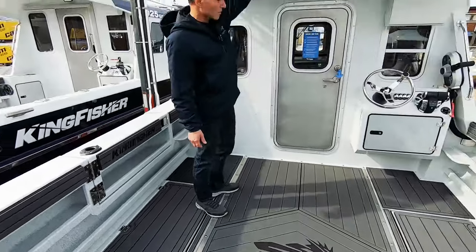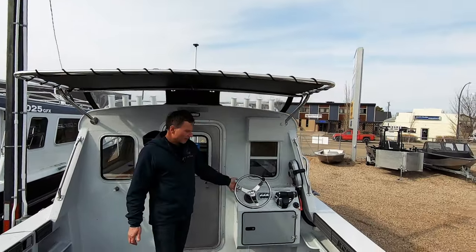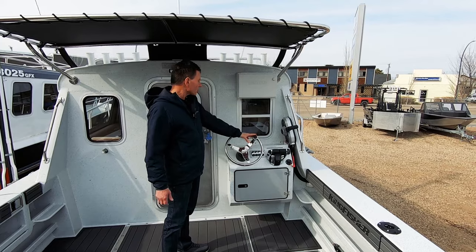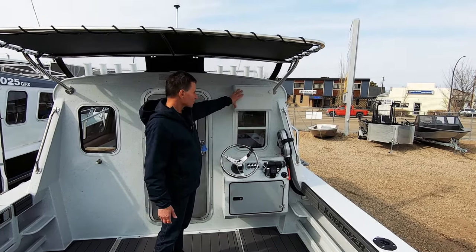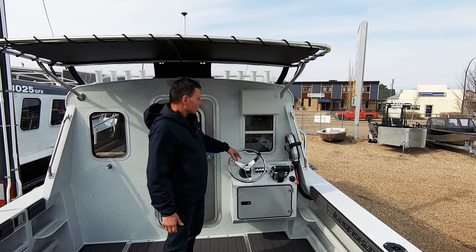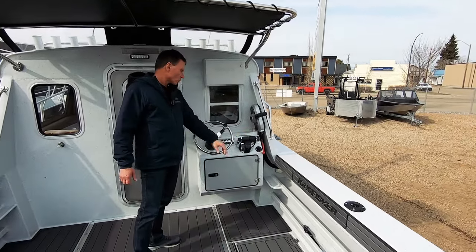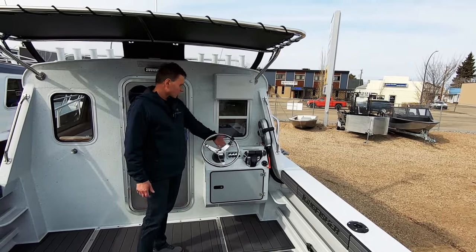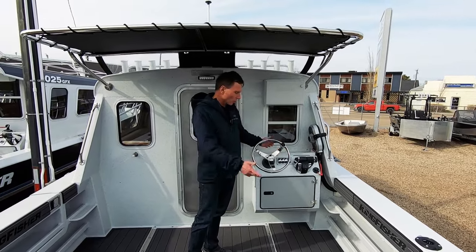This has got the optional bimini top, which most of these do end up getting. We upgrade our steering wheels to the 13 and a half inch stainless steel wheel with the suicide knob on it. This has a 12 inch Simrad display — an option that's flush mounted here. You've got your controls to your 15 horsepower kicker, and then we've got the dual controls for the twin 200s. The rest of the switches are for your fish boxes, live well, wash down, et cetera.